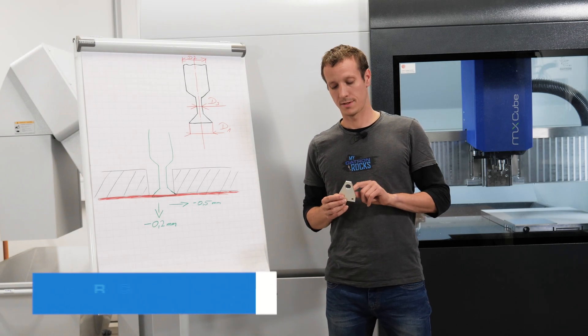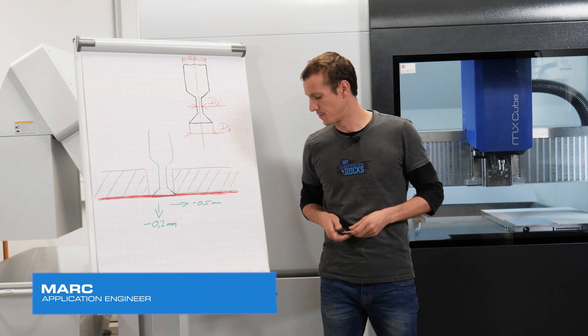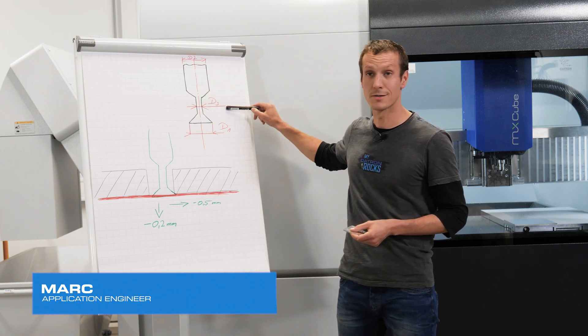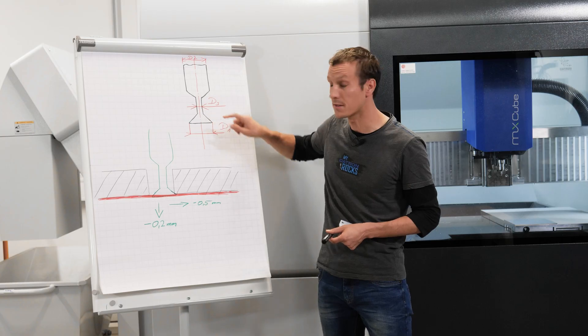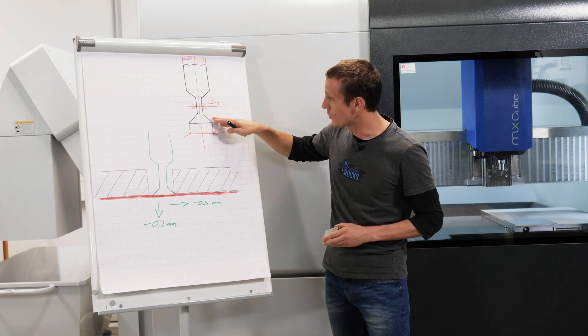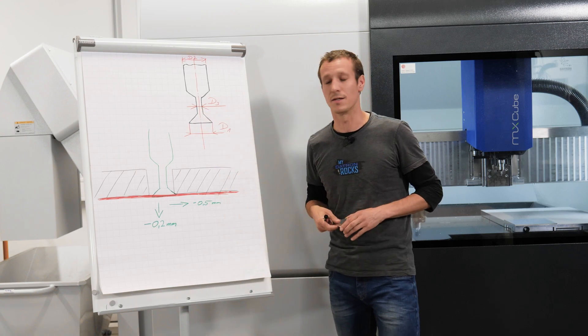Before we cut this little flange in the machine, let's get into the theory first. We have a dovetail cutter which looks similar to this drawing here. It has a regular shank, a reduced shank, and then in this case a 45-degree angled chamfer that — unlike a regular chamfer tool — goes to the outside, creating this undercut.